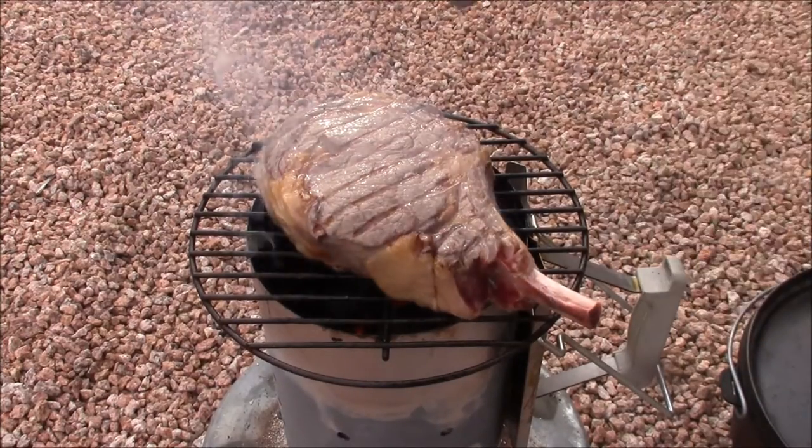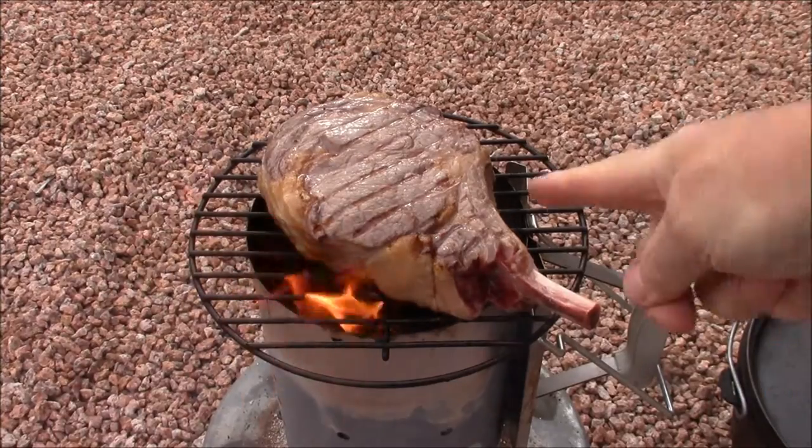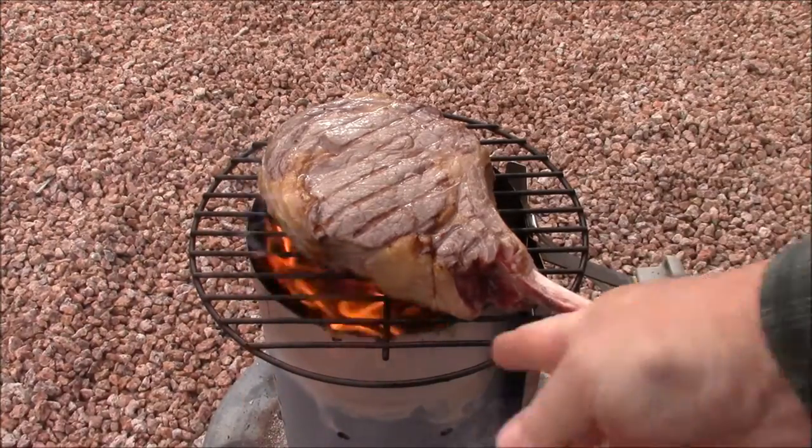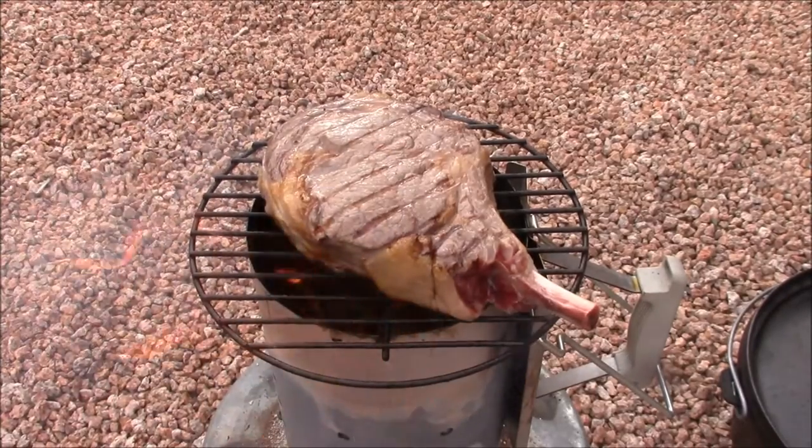Again, here I'm pointing out the referencing of the bone in the steak to that center line wire, and it's about 30 degrees — that'll give you a nice diamond pattern on your grill marks.